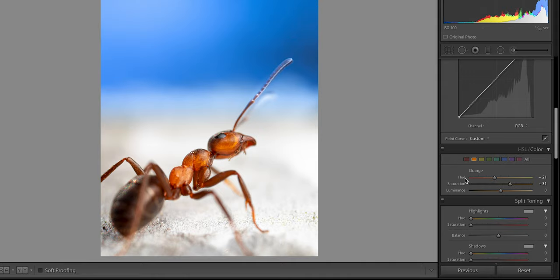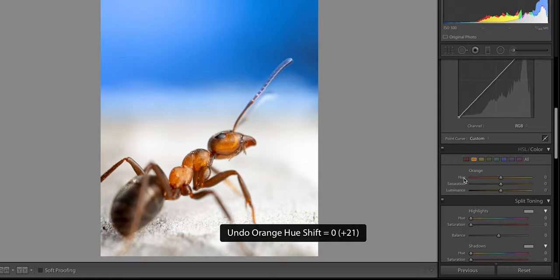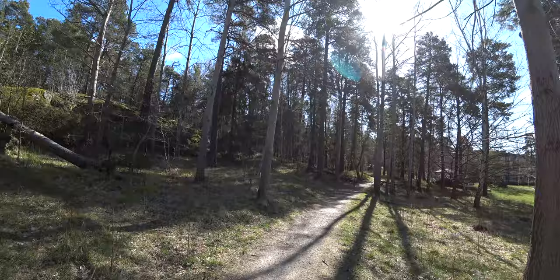Let's look at how to bring out the best colors in your forest ant photos to make them really pop and glow. Go into the orange setting in the color section and change the hue a bit to the left, then increase the saturation a bit. That will make your ant look a lot more vivid and more as it looks in reality when sunlight hits it — just a small tip to make your ant photos look a little extra cool.